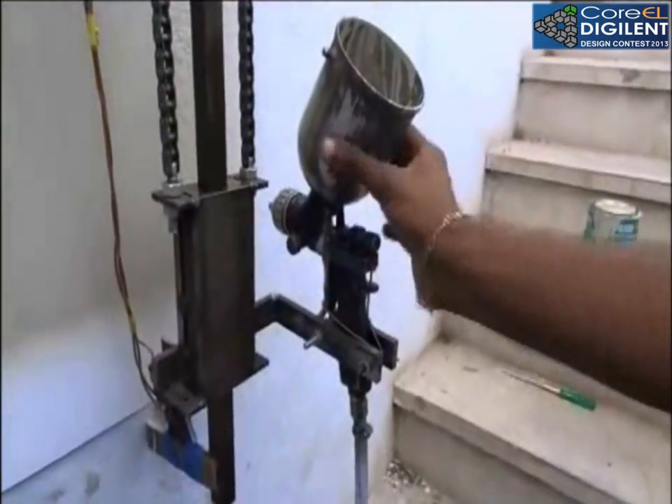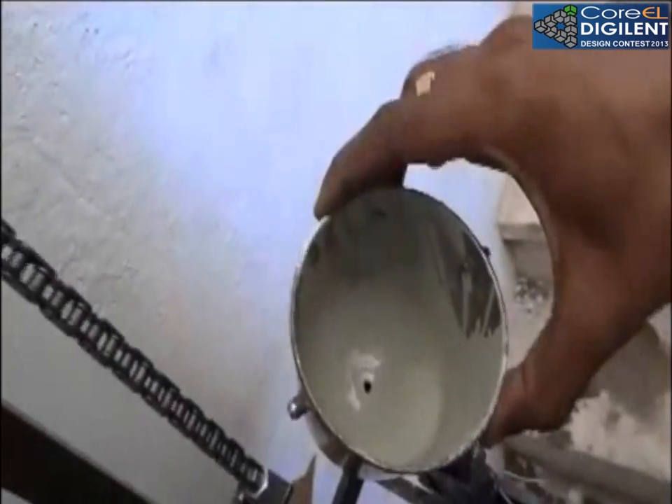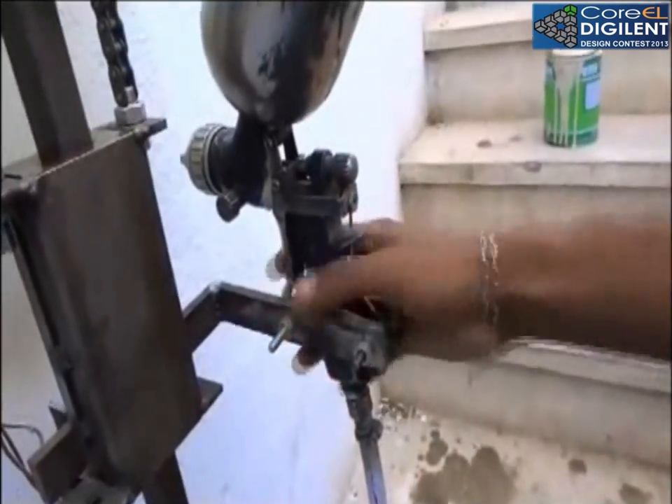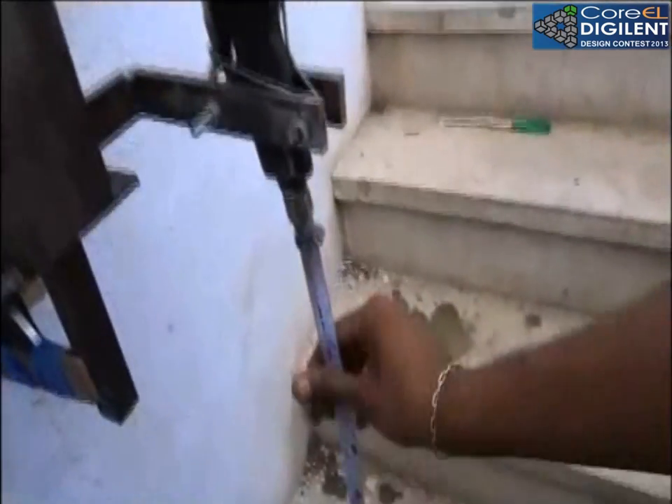This is the spray gun we are using. This is a normal welding painting spray gun and we have filled the paint here — it is manually actuated. We have actuated it and we are supplying air through a compressor. This is the guide rod for Y movement.